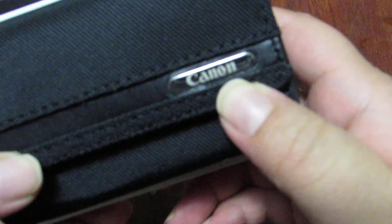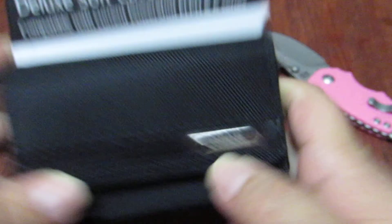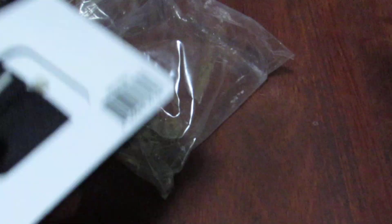I love that this is Canon because that's the brand of the camera as well. Hopefully my camera decides to focus — there we go. It's a simple case, so let me go ahead and take it out right now.